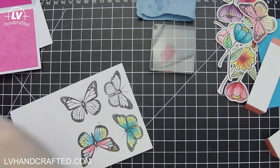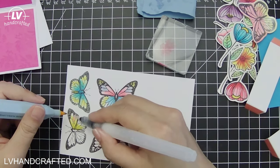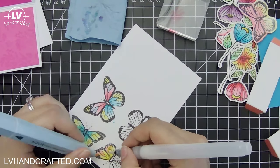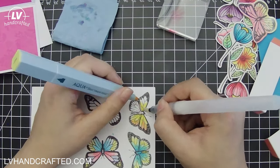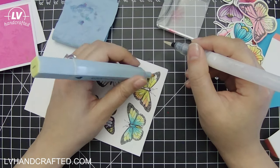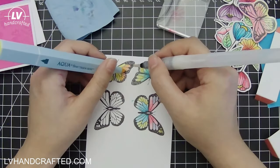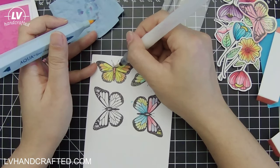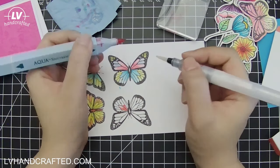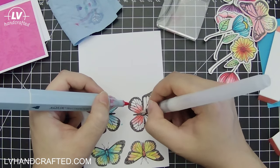On the earlier butterfly, I scribbled pink and blue on my acrylic block and mixed them on the block before taking it to the paper. So that's just another way to color. And I'm doing something similar here where I have pink on my acrylic block and I'm blending it with the yellow to create orange on the outer edges of the butterfly. You can see you can actually achieve quite a few different colors just by mixing these three pens, because you get your standard red, yellow, blue — having those primary colors, you can create your secondary colors.